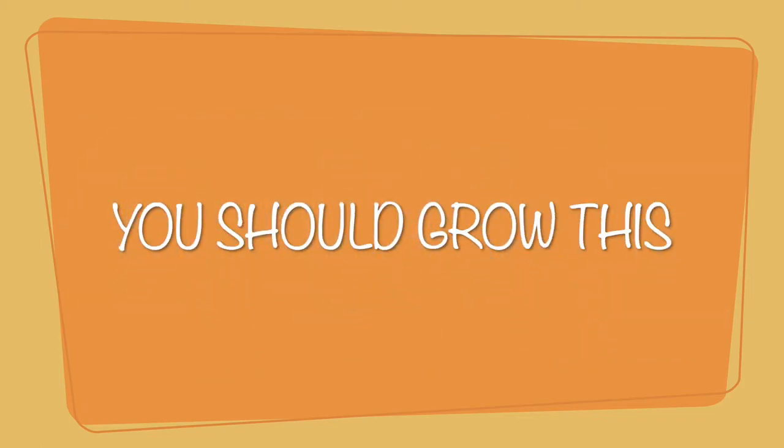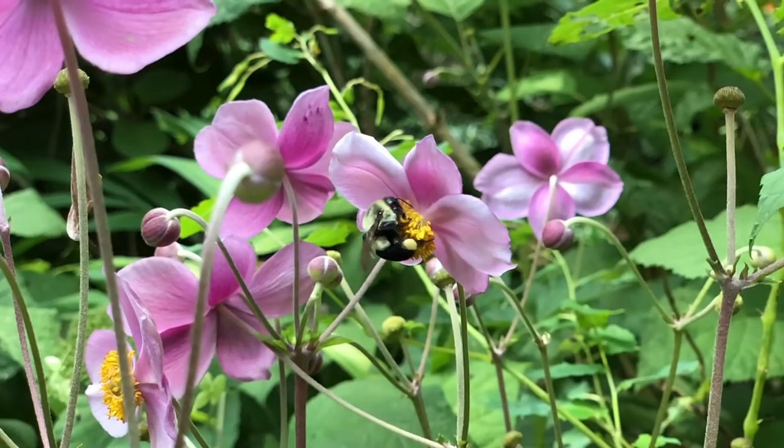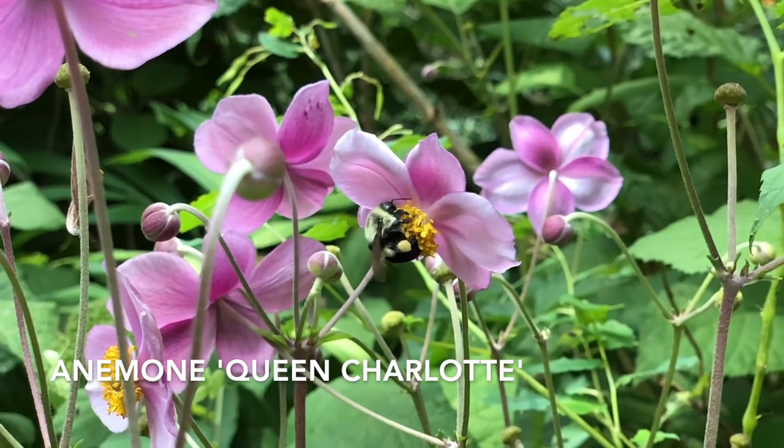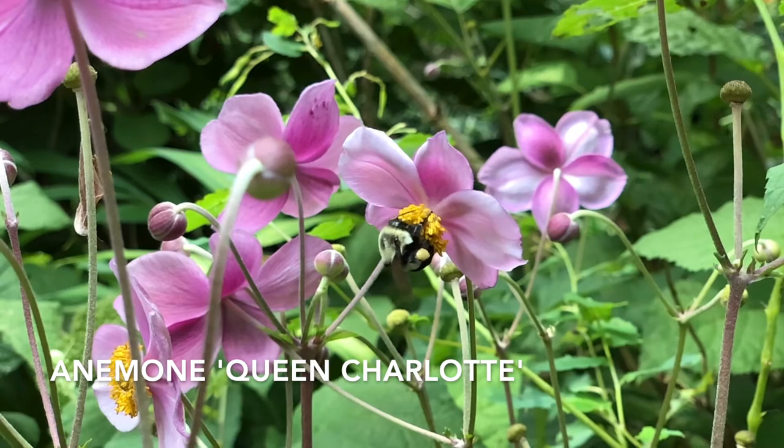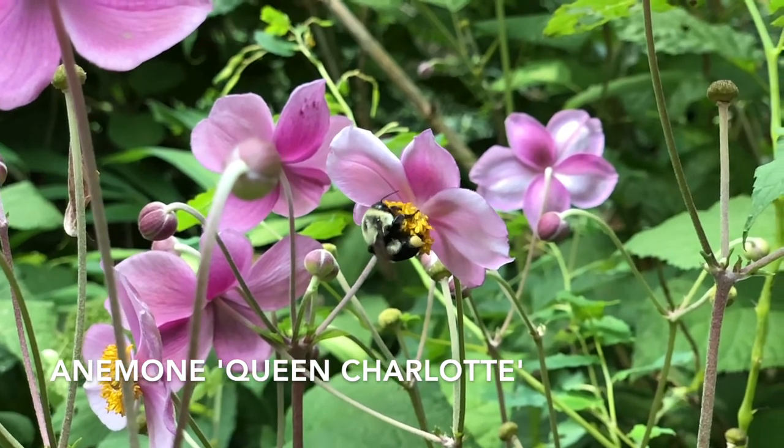You should grow this! Yeah, really! The luminescent yellow center is the perfect foil to the soft purple petals of Anemone Queen Charlotte.